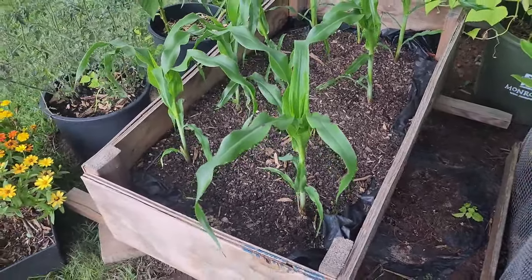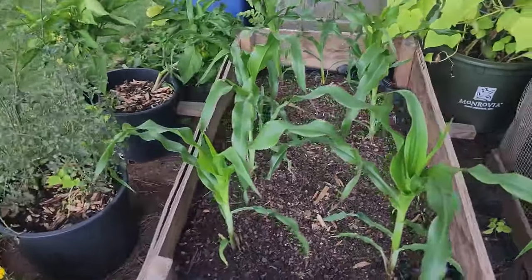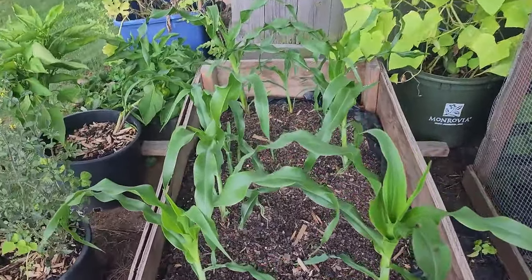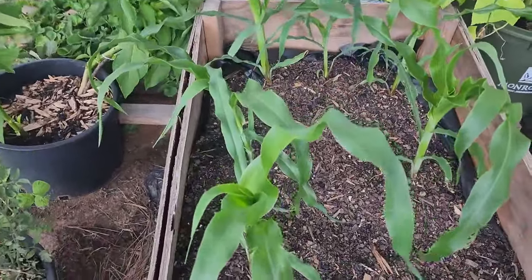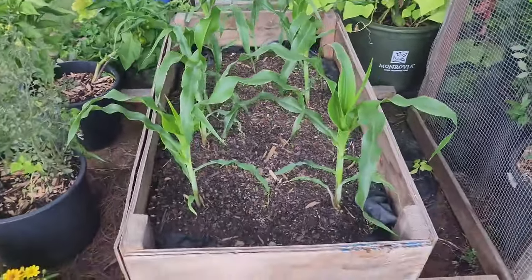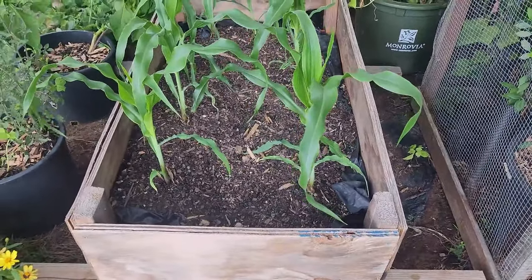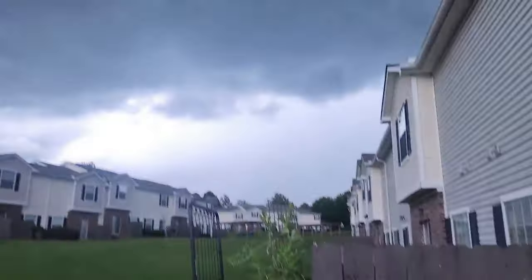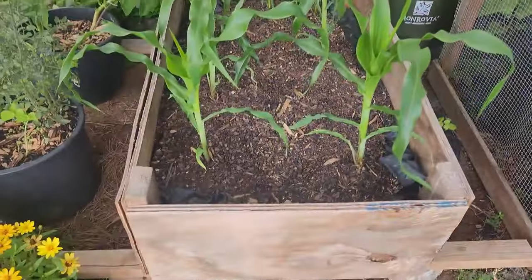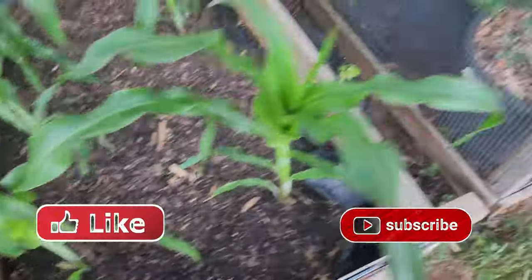Welcome back to the channel. I'm Alexandria Denise and this is an update on my three sisters garden. As you can see, the corn has gotten big, looking nice, lush and green. If you saw the last update, I went ahead and replenished the flower bed with a lot more nutrients. This is the second half to that first update, and it's about to pour down rain here.